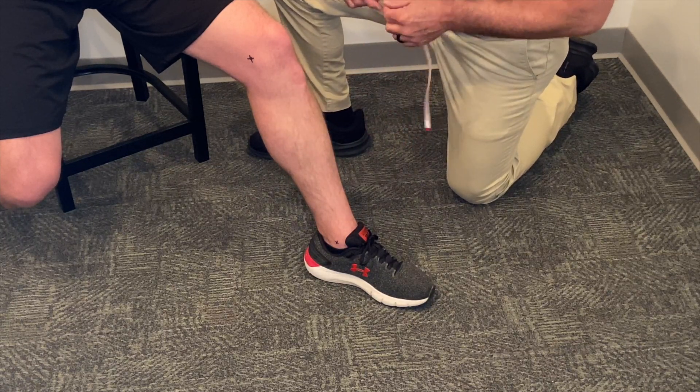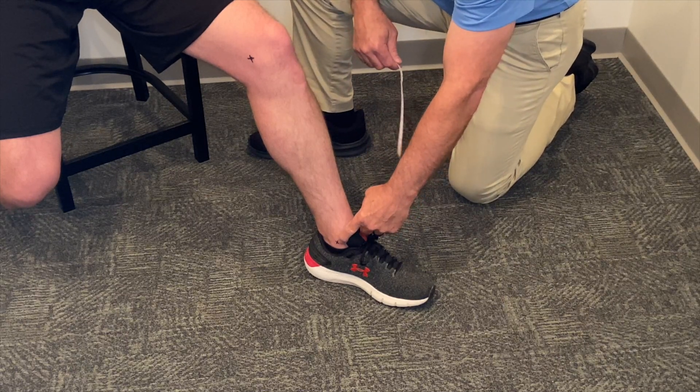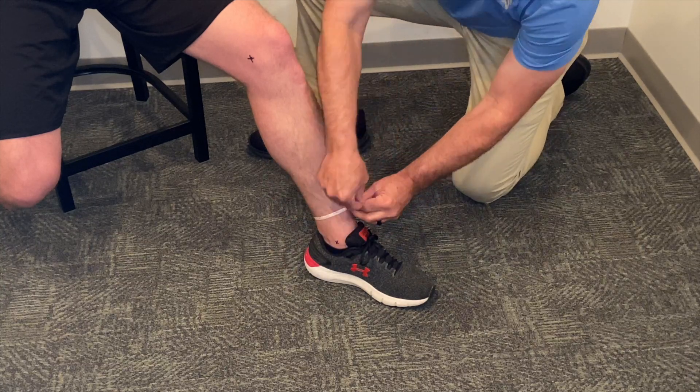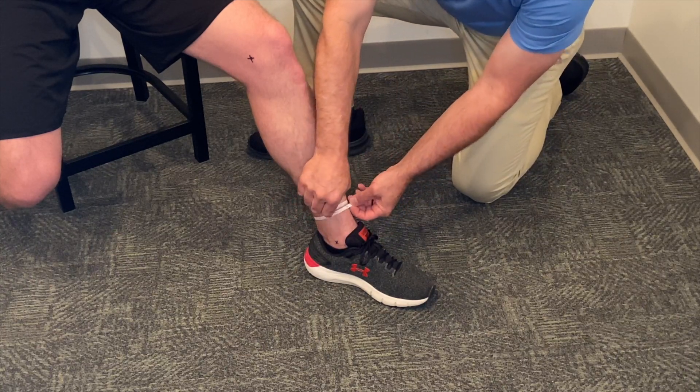The next measurement will be two and a half inches proximal to the medial malleolus. In this case, we get nine and a half inches.